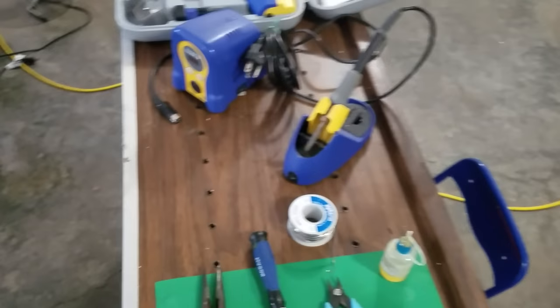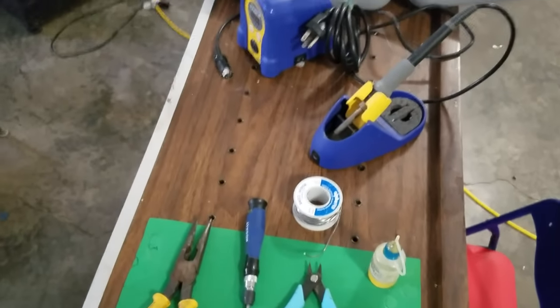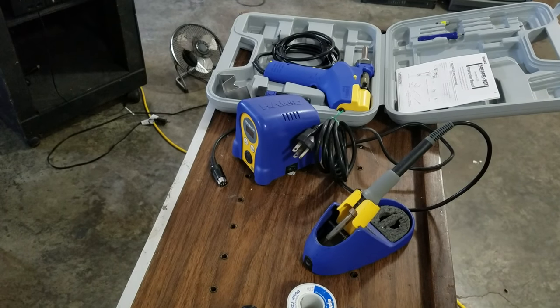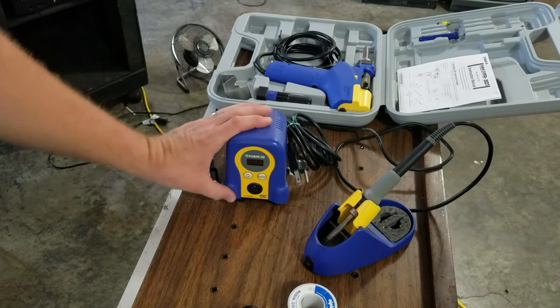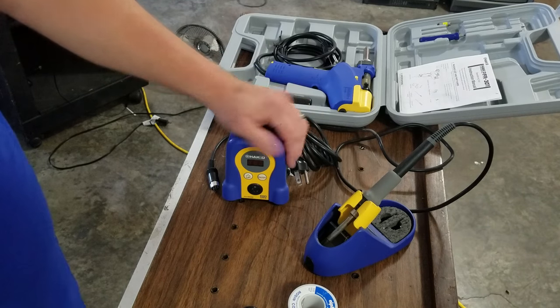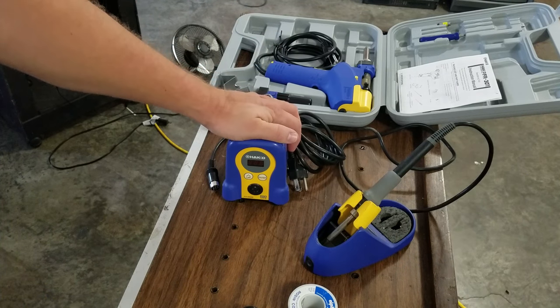Let's go over here and we'll start looking at the tools that we're going to be using for this. Bear with me on the camera, but we can start off here with the soldering iron. This is a Hakko and it is the FX-888D. I've had this for about three years, almost two and a half. Really solid unit — it never gives me any trouble.